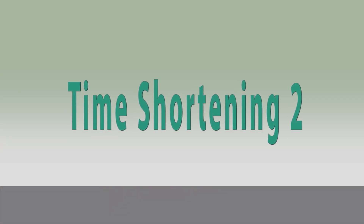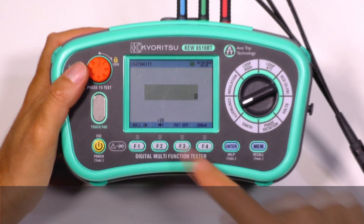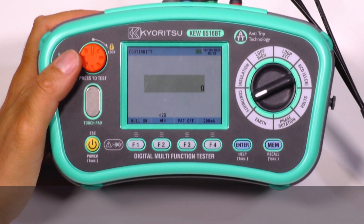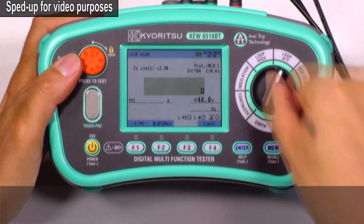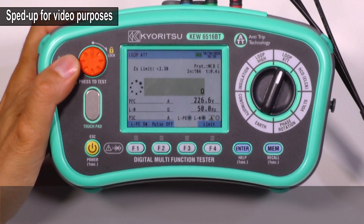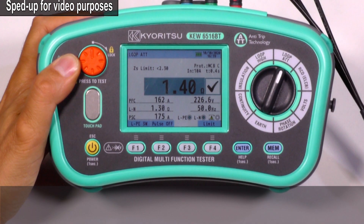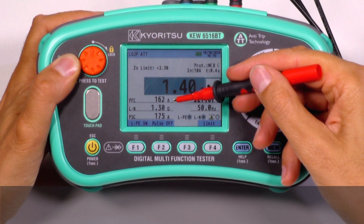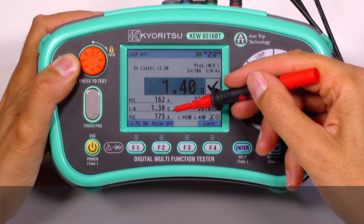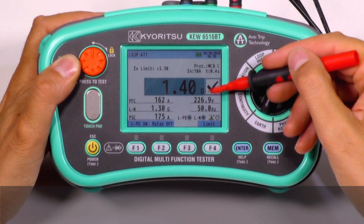Time shortening 2. All the test data is shown on one large colored screen. For instance, with a loop impedance measurement, you can get the results of impedance, prospective fault current, impedance phase to neutral and prospective short circuit current, together with voltage and frequency.